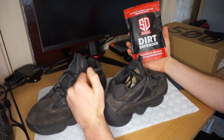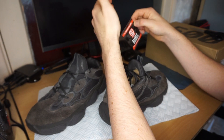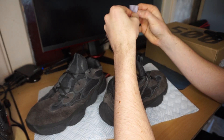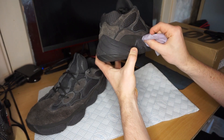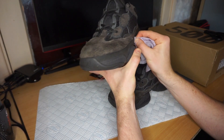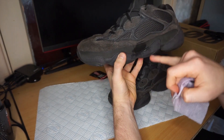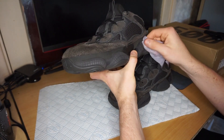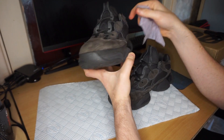Next up I'm using these Sneak Defender wipes - they have a rough side and a smooth side. I'm just going to use them on the outer bits where there are marks, not on the nubuck or suede. The main thing I wanted to use them for is this significant mark right here. I did accidentally catch a little suede, but since we're going to recolor anyway it's not the end of the world. Just keep in mind - don't wipe nubuck or suede with regular sneaker wipes.